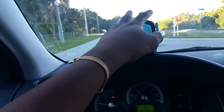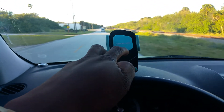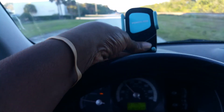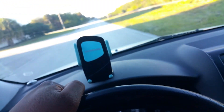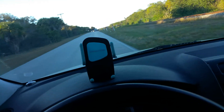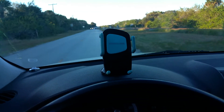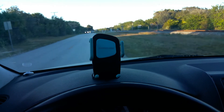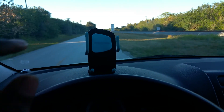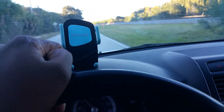I just didn't like the adjustability on this as far as the feet. It does adjust outwards to fit just about any phone with a case, so that's a good thing. That's pretty much it as far as dislikes — there's not too much to like or dislike with this product because it's very simple. I decided to do this review while I'm driving.